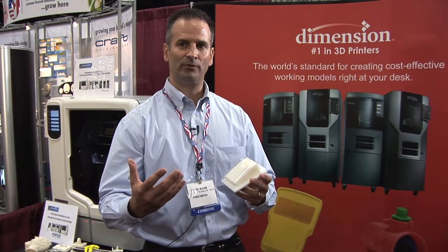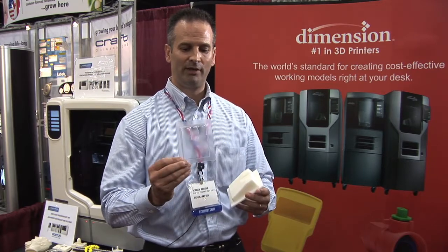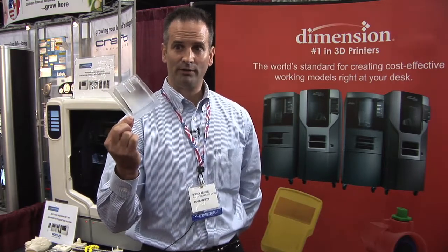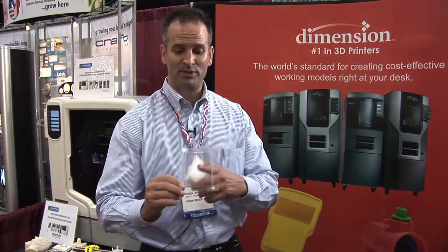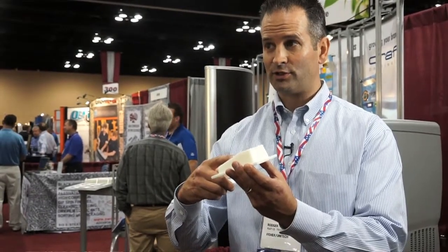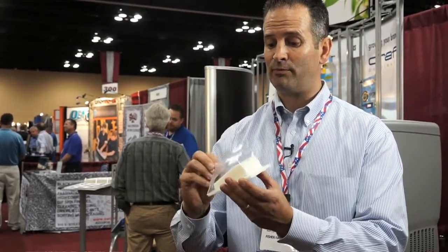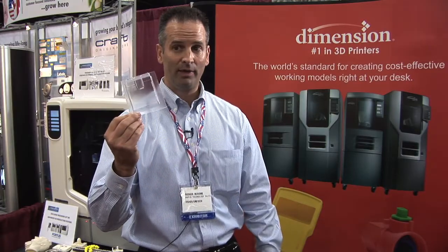At the end of the day, if you're in the thermoform industry, salespeople are going to want to find a way to actually get the part that they can talk with their customer and showcase to them. Because they're going to receive a file from their client to make something like this, and rather than just give them a quote back, they can actually give them a sample. They can print the pattern off our Stratasys machines that you can draw a vacuum over and actually have the pattern within a day.